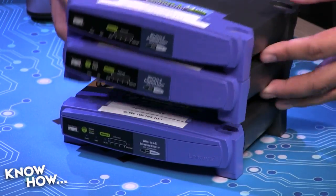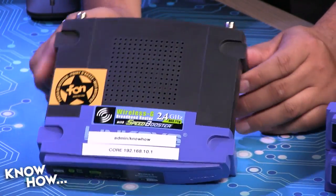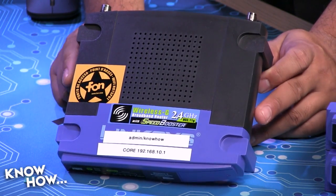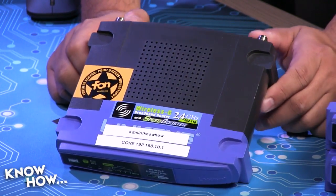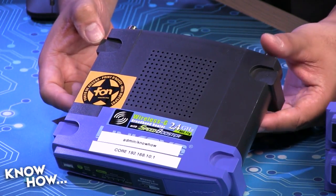You're going to have the core or root router — this is my core. What this is going to do is connect to the internet. It needs to be the most secure because it's feeding all of the other routers, and it's the one that's facing the internet.